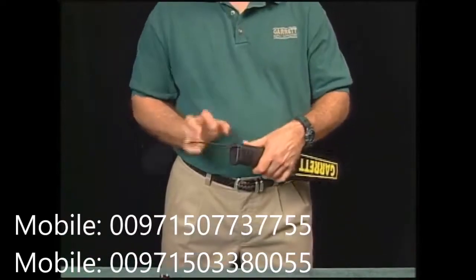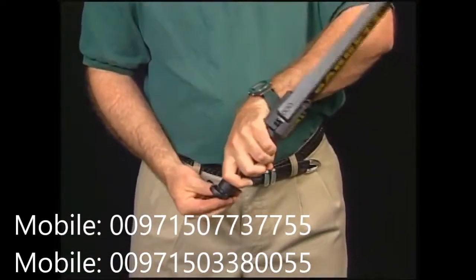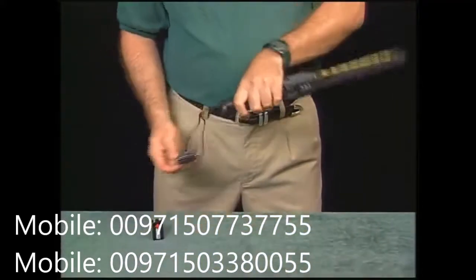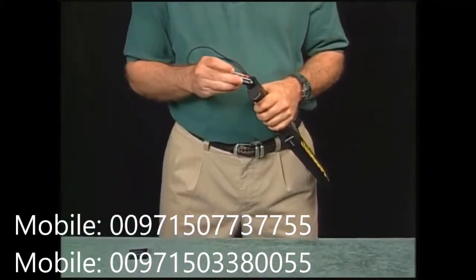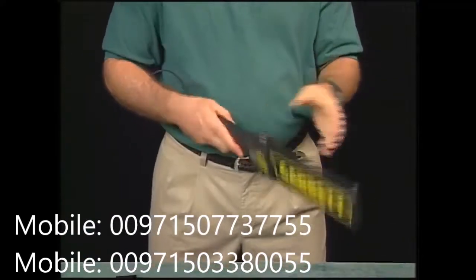Approximately one hour of battery time is left on the Super Scanner once the amber light appears. Changing batteries is a simple matter — simply slide open the end piece by the safety sling, tilt the Super Scanner, and let the battery slide out. Then slip in a fresh battery and slide the door shut.